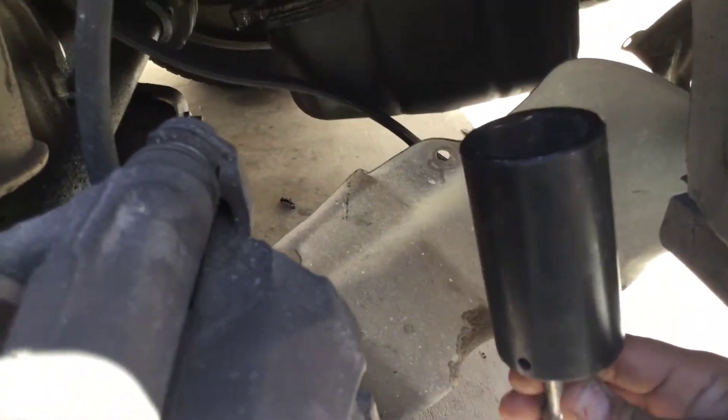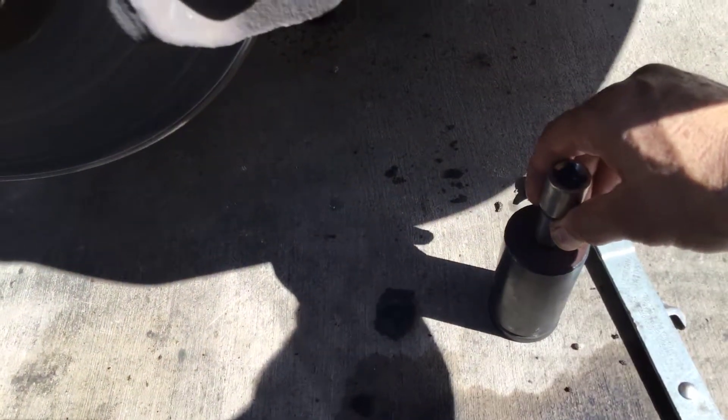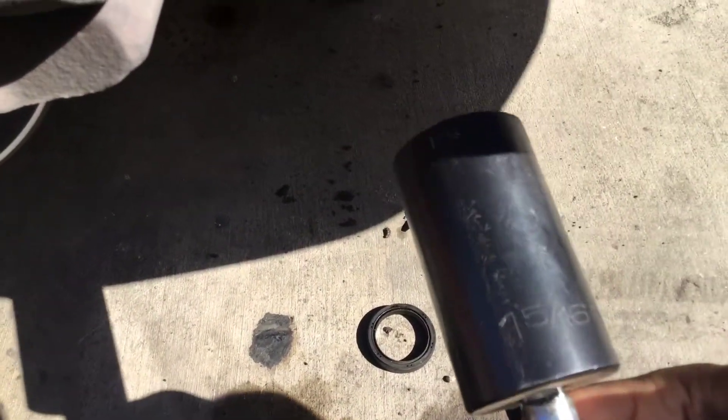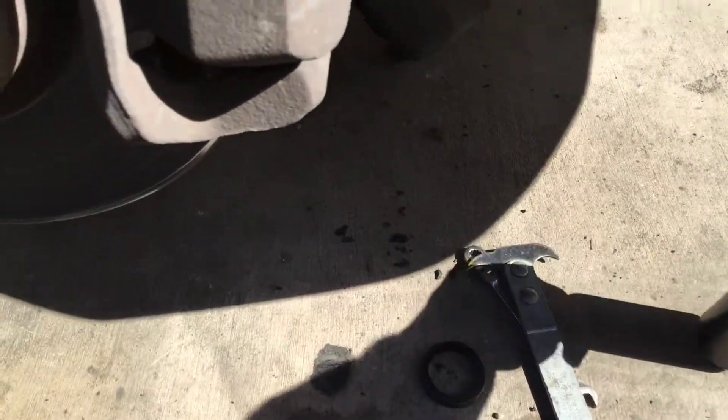I use a socket to drive it back in. It fits perfectly. This is a one-engine 516 so it's a pretty thick wall, but I didn't have any problem with it.